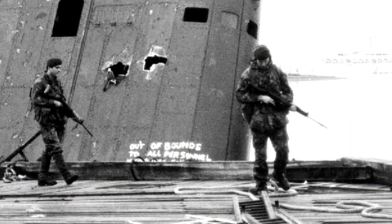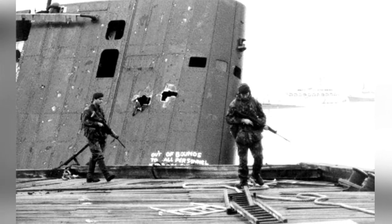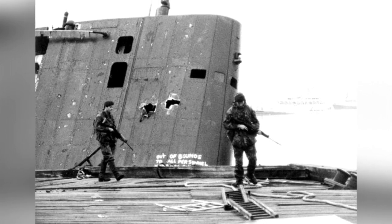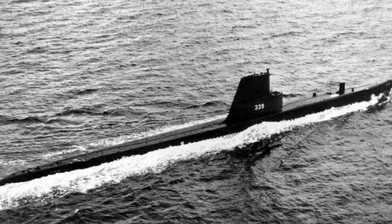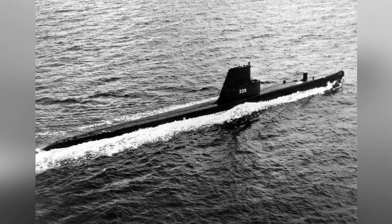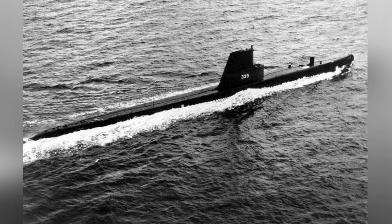The San Luis submarine was already quite aged during the Falklands War, and its noise level was high, making it difficult to evade anti-submarine helicopters even in submerged mode. Therefore, the British forces did not view it as a major threat. Of course, as a submarine, the San Luis still had opportunities, under the operation of skilled crew, to approach and launch deadly attacks on transport ships. However, several anti-submarine helicopters sealed its fate, and it was unfortunate to lose its diving capability in the first round of firepower.